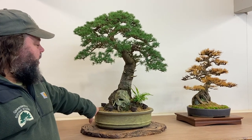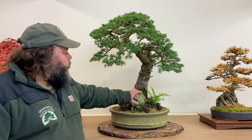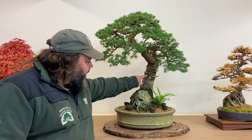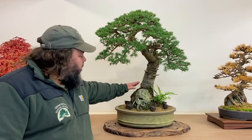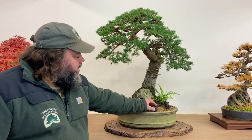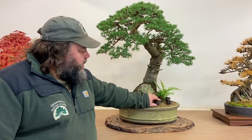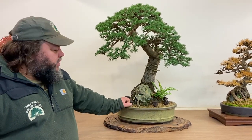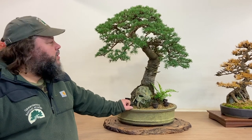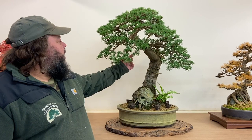Here we've got a Cedar of Lebanon, one of my trees, grown with a rock incorporated and a dwarf fern. Quite an old tree, with nice cracking on the bark. It's starting to get some age to it down on the lower trunk and around the roots. Little fertiliser baskets with Naruko in them — it's been fed with that during the season, they can come off soon. It's in a Walsall Studio Ceramics bonsai pot and needs to go into a slightly larger pot next year.